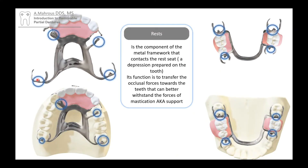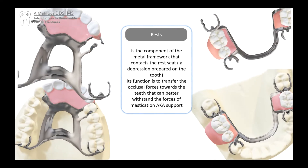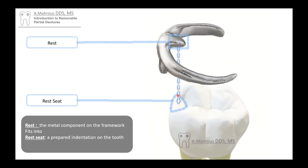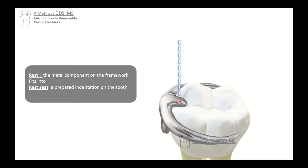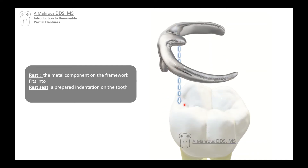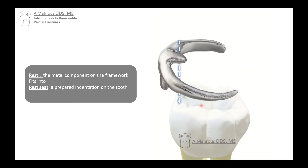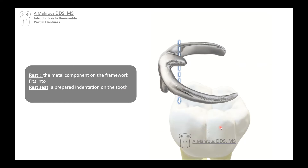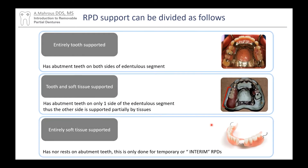These little nub-like structures are what we call rests, and what they do is support the RPD. The rests are fitted into what we call a rest seat — a little indent in the tooth — and that rest ultimately fits into that rest seat. When it fits in there, it directs forces along the long axis of the tooth and transmits all the forces coming from the partial to the tooth. This brings us to the topic of support.